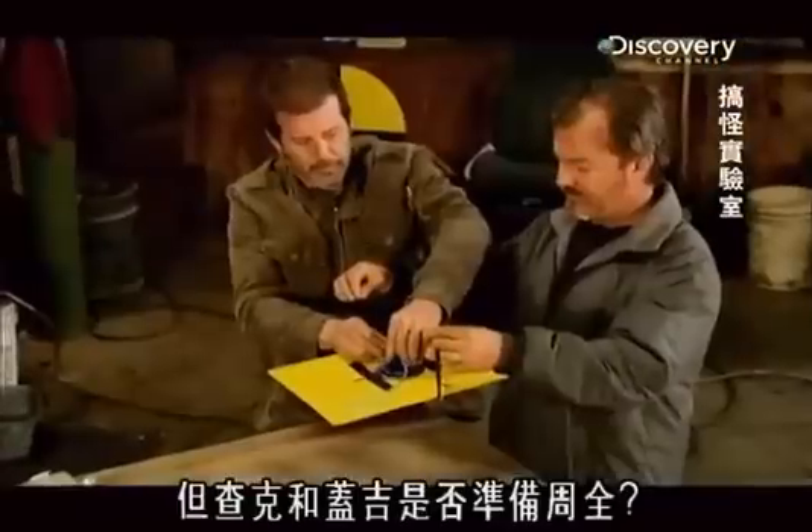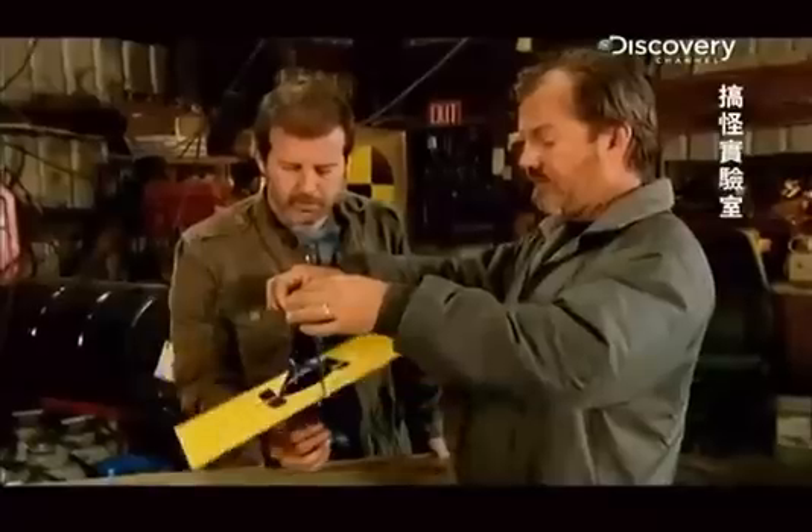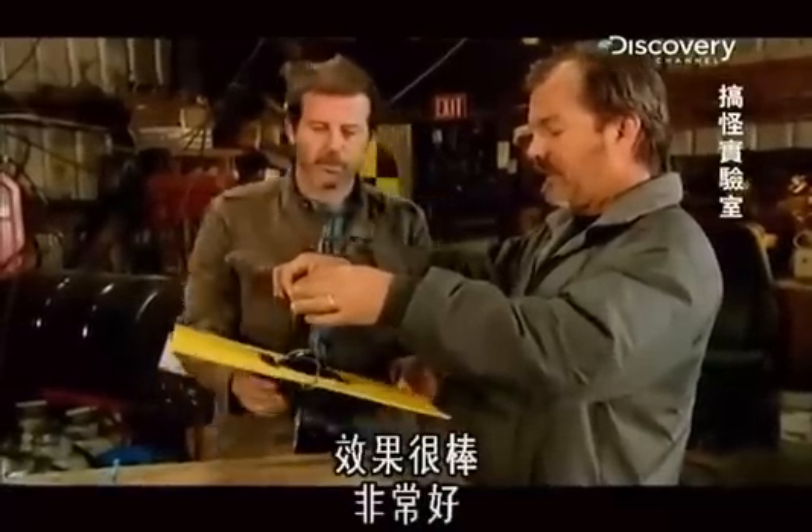But have Chuck and Gadget done their homework? Now when I pull it... Nice. Works great. We like that.